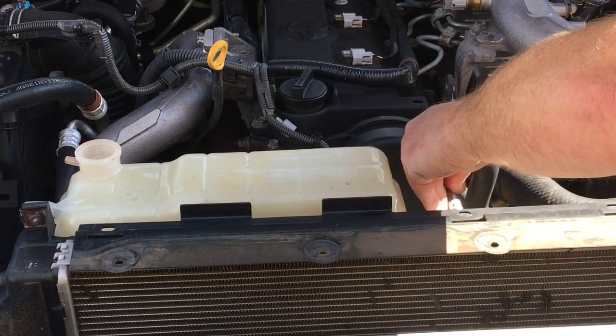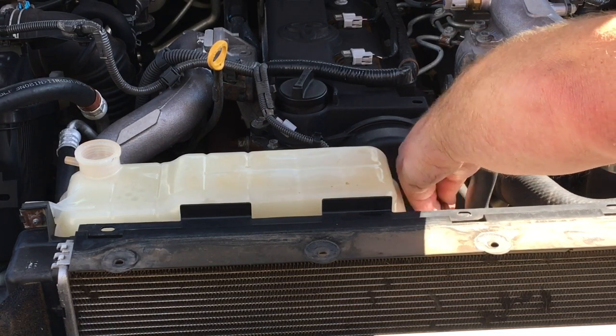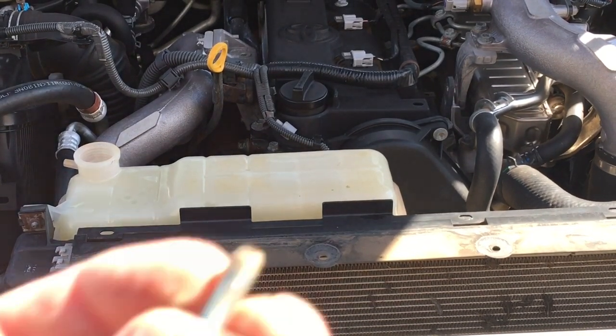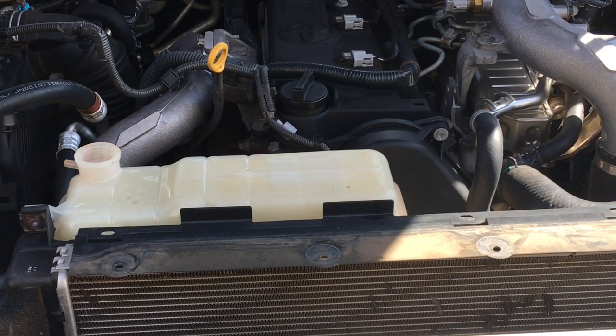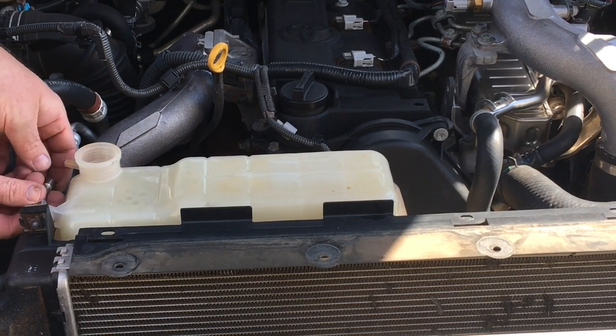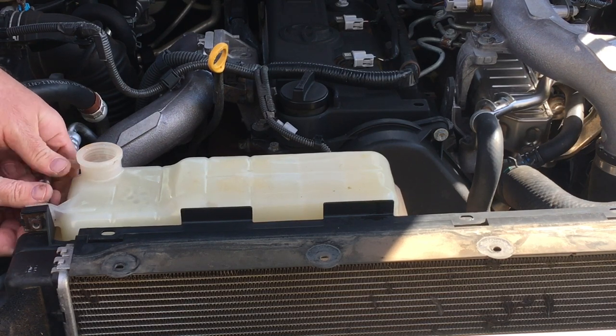I'm just taking out the three turner bolts there. I'm going to put the panel up at the bottom of the windscreen — we're not taking that plastic trim off for this job. I'll sit it right up on top near the vent, not near the bottom, because I don't trust it near the vent. Up on top it's not going to fall in.